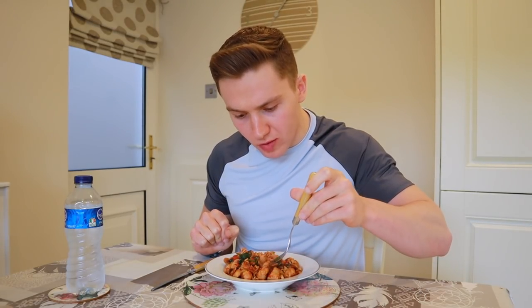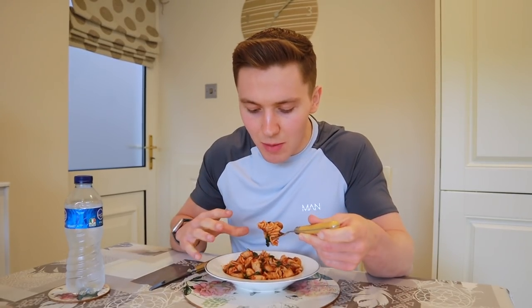Those pork sausages go really really well with the pasta. This is actually unreal — such a calorie bargain for just over 400 calories. It's not the most voluminous meal but sometimes you just have to sacrifice volume for something that tastes this good.